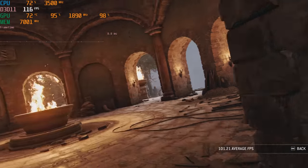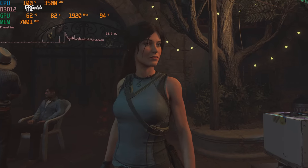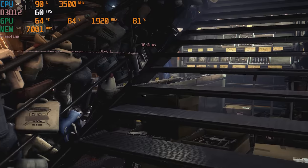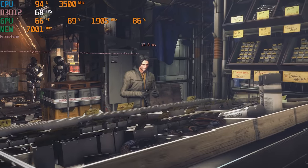Then I swapped over to DX12 and tried out Shadow of the Tomb Raider. That, depending on the scene, was running between 40 and 60 fps. It sounds kind of low, but that is a slower game and it's still a playable experience. Deus Ex: Mankind Divided was running a little better, between 60 and 70 fps.